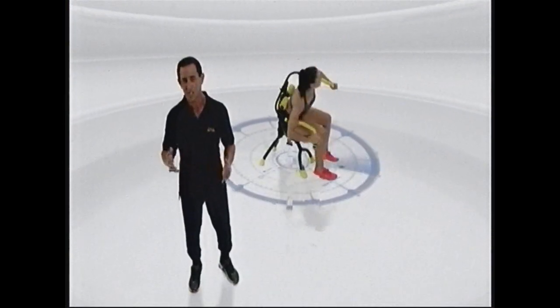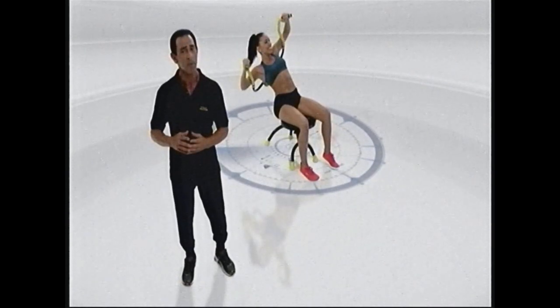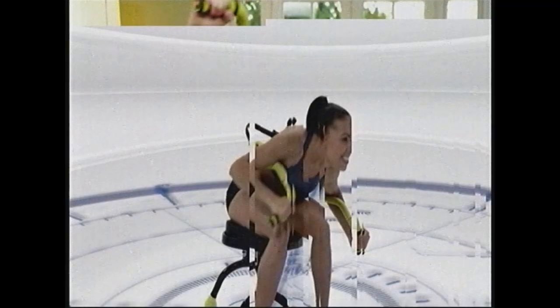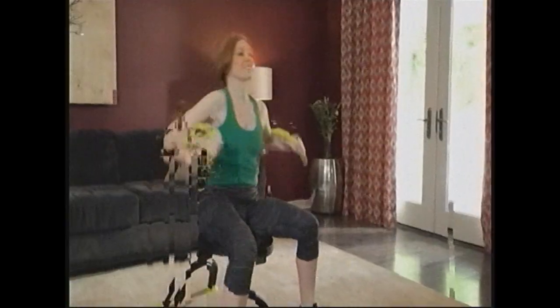Abduer 360 replaces dozens of different exercises. It's called 360 because it works 360 degrees around your entire body. It tones your upper body and lower body, plus it's an incredible cardio workout all-in-one.